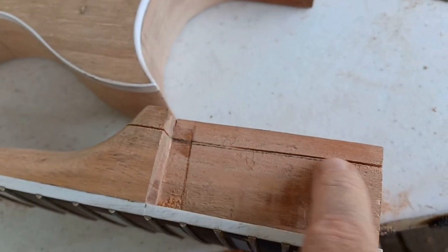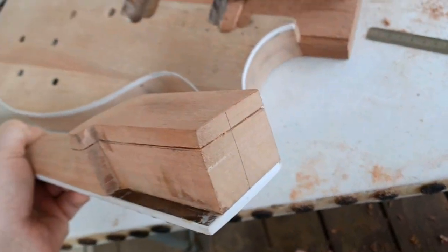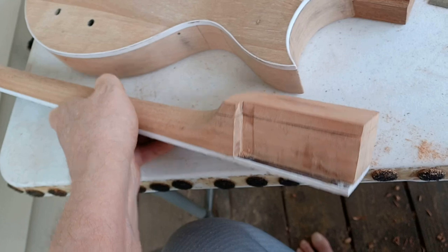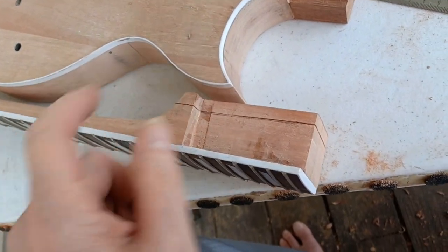I'm going to take 10 millimeters off the bottom. Got it marked out, got the saw started all the way around. Got it all straight, starting to go around that so I'm going to knock off 10 millimeters from there.